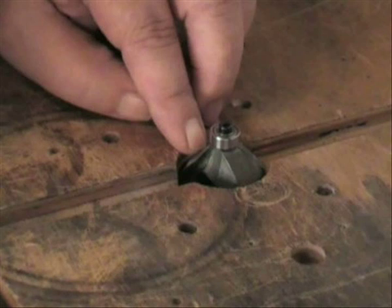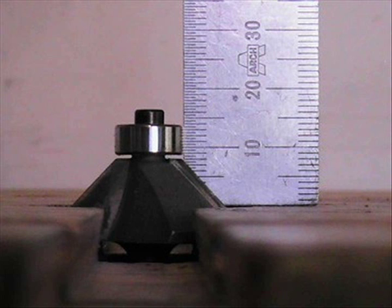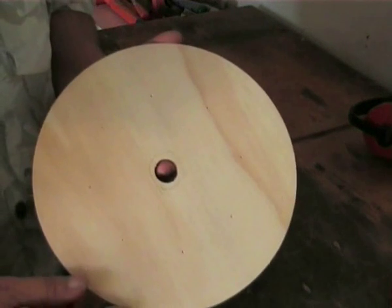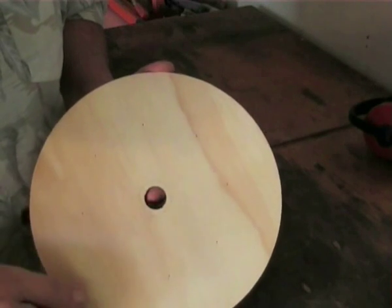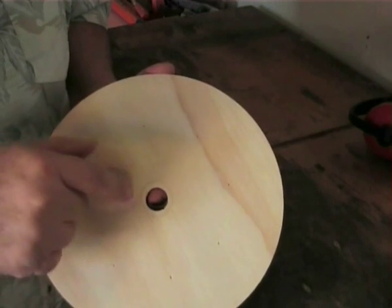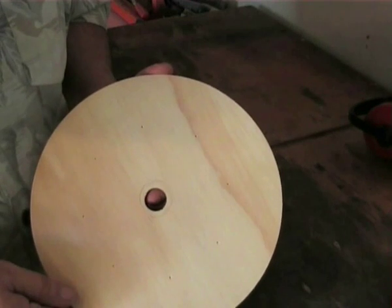With our spindle guide removed, I have fitted a 45 degree beveling bit with a roller guide that protrudes 8mm. With our faceplate disc, I've just drawn a pencil line around it to act as a reminder, as that is the face that you've got to route out.